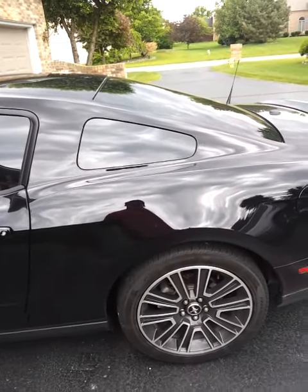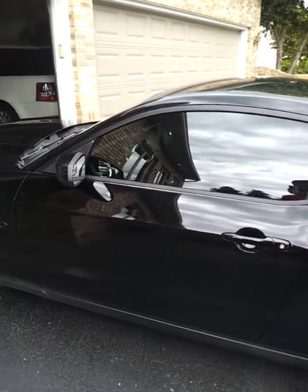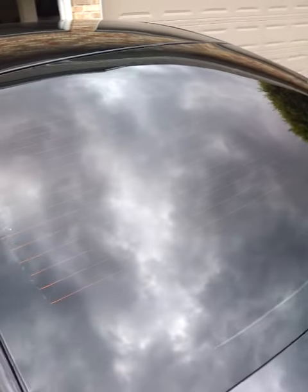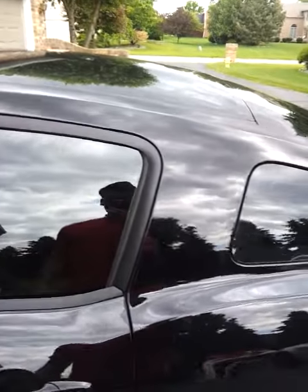Hey guys, it's ThayerO66 here on YouTube, just doing a quick tint review to show off my tint that I got newly installed. Everything looks very nice — I got 20% on the sides and 2% on the back. You can't see anything inside; looking pretty nice, very shiny. We'll look at it from the inside now.